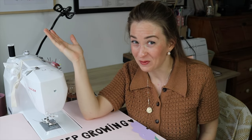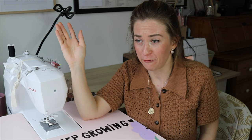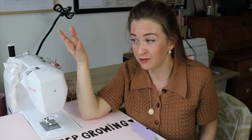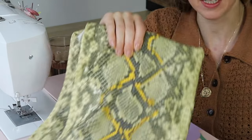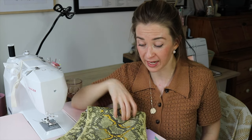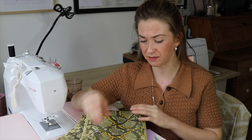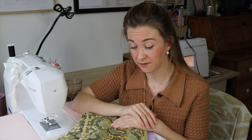Hi guys, welcome back to my channel. My name is Lucia. A long time ago I ordered a couple of fabrics from my favorite shop and I was never disappointed with any of them before — until I received this fabric. At the beginning I have to say it's not my favorite color choice, and the snake skin is not my favorite animal print. But I wanted to see this fabric because it was very inexpensive. It's some type of pleather fabric, and I was not impressed when I got it.